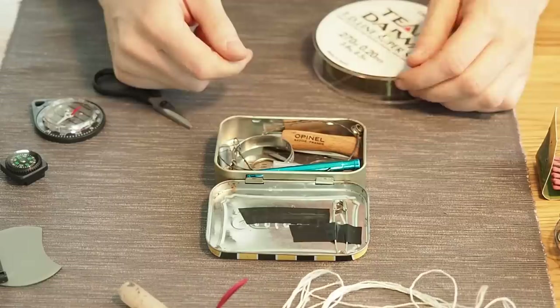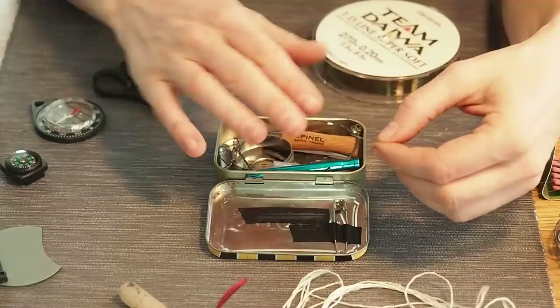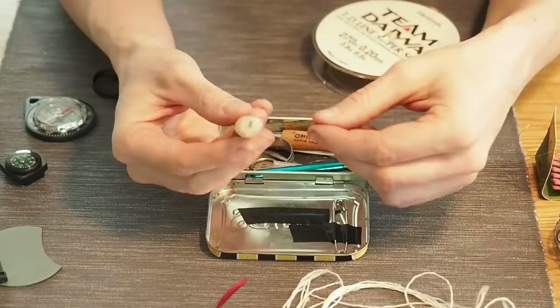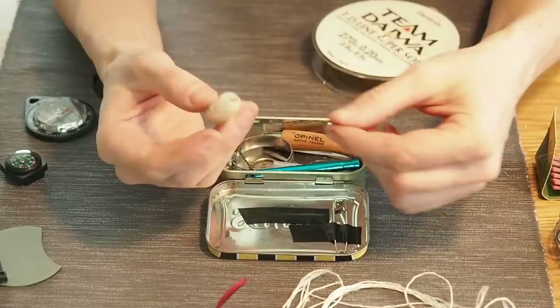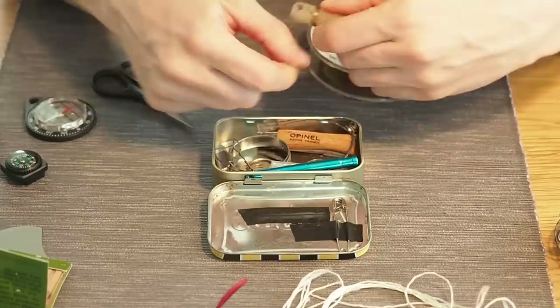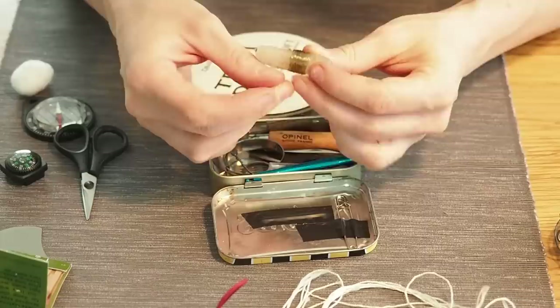Now we need a little bit of fishing line. The thing with fishing line is that it tangles up pretty easily, so I'm going to wrap it around this small wax candle. The candle is also always great to have — especially when it's wet, you can use the wax and the candle to make a fire. Fishing line is really hard to create from natural materials, so this goes right in.